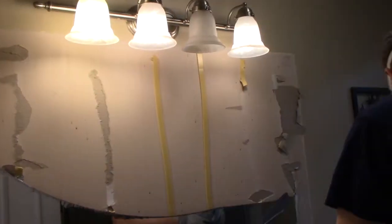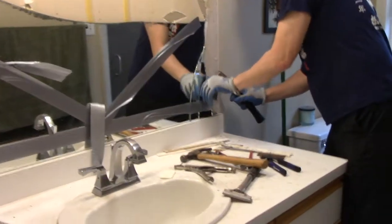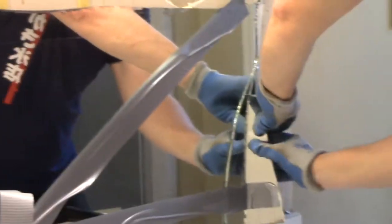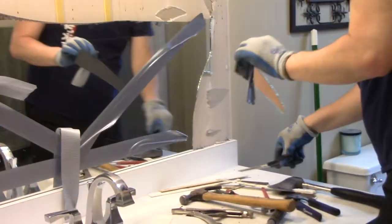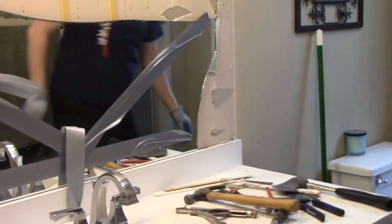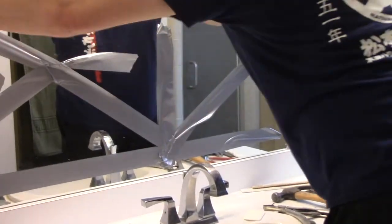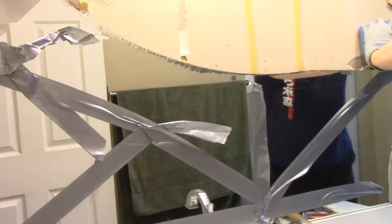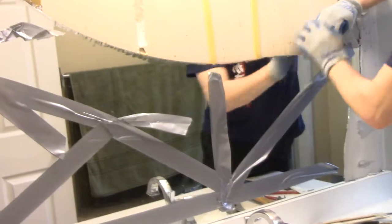Redoing this bathroom here. Let's see if I can get the rest of these off here without too much trouble. This one's glass — I can't rush it. Got to let this tape hold it together. This one reminds me of the tile in this room — it was installed so good that I kind of wish I would have never taken it up.